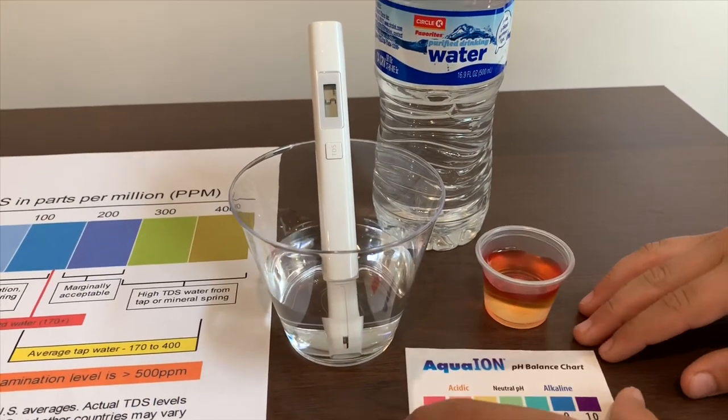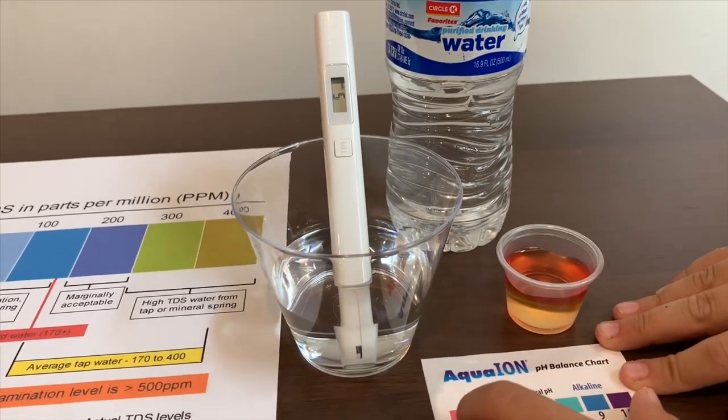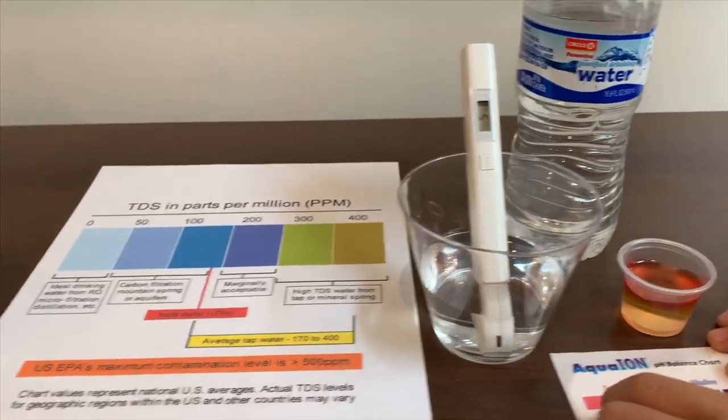The pH reads 4 and a little bit more, so I'll say it's a 4.5. That's about the same level as Niagara's water.